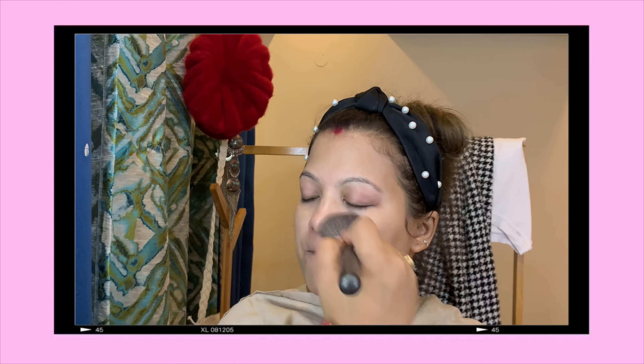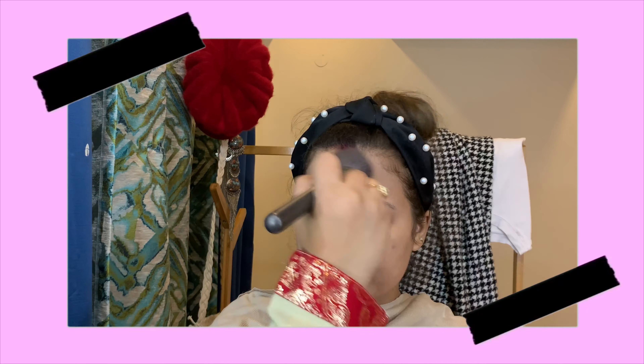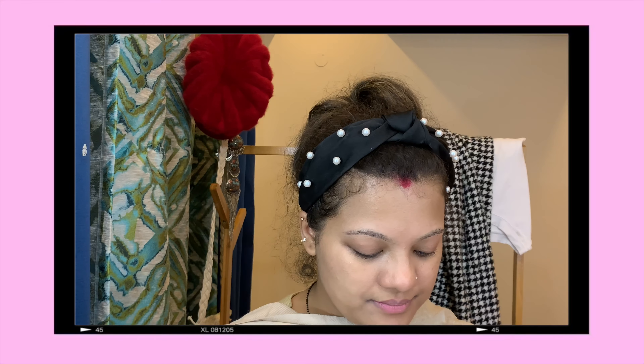Now I'm just going to apply some loose powder. At this point you can apply any loose powder you have with you. And girls, very important — frame your eyebrows. That is really very important.